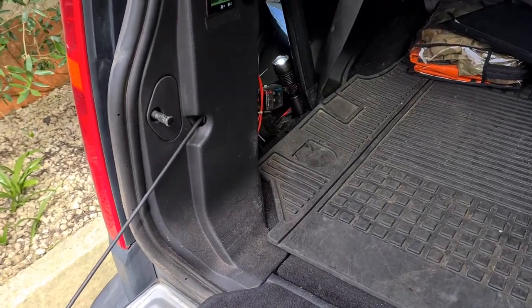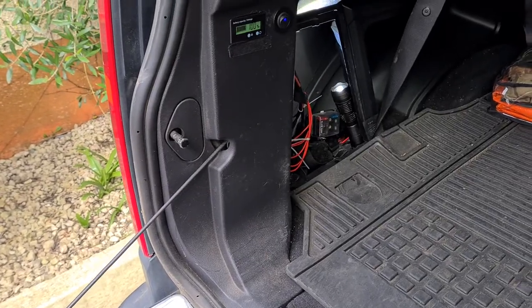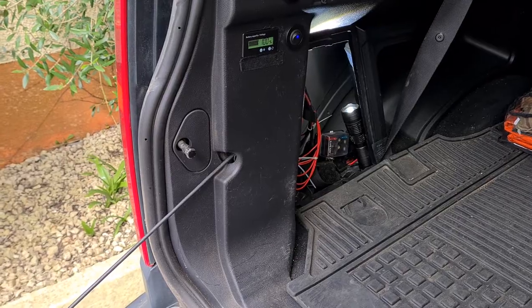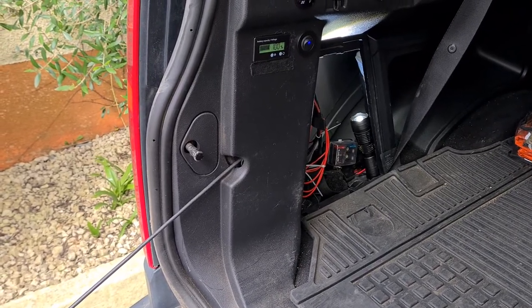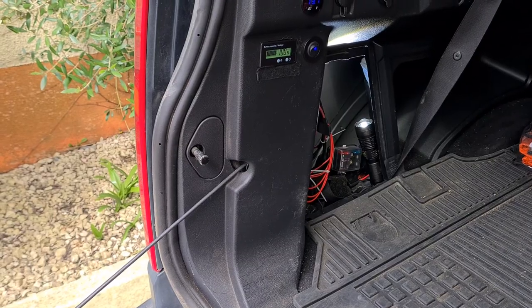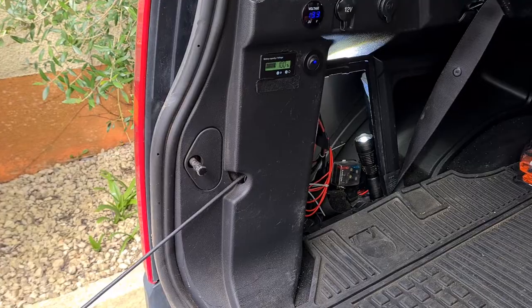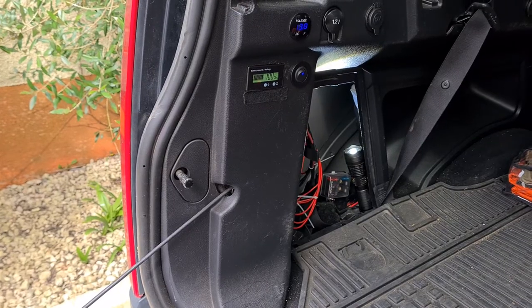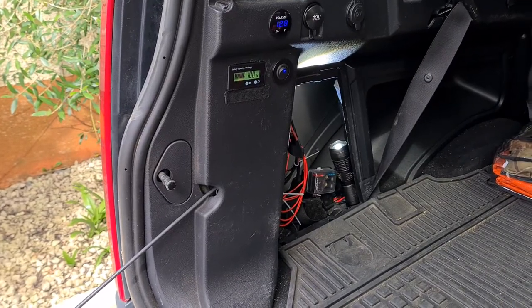Hi, it's Peter here from Discovery Adventures. 2005 Discovery 3 — many of you will be wondering where the air suspension air intake filter is located. This is a service item that should be cleaned. I'm not sure what the exact schedule is, but every 12 months I would say, or every time you do a lot of severe off-roading in dusty conditions.